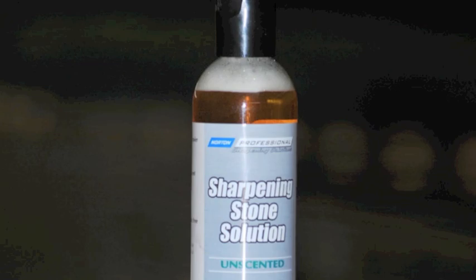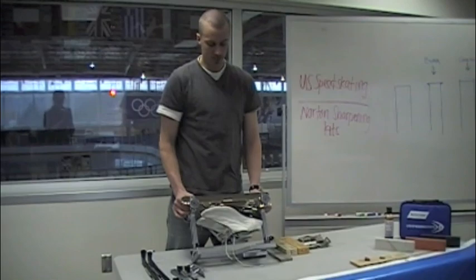Now I'm going to show you how to sharpen speed skates. First, you need a speed skating jig, like this one here, and you need to mount your skates in the jig so that they are level.